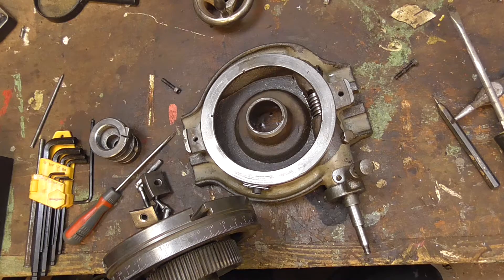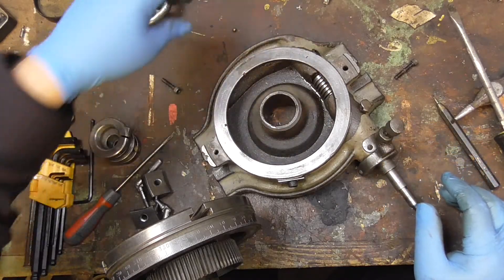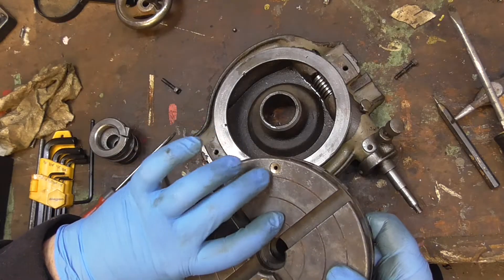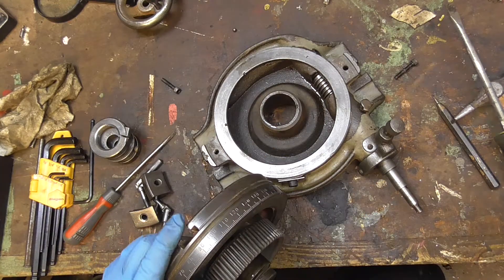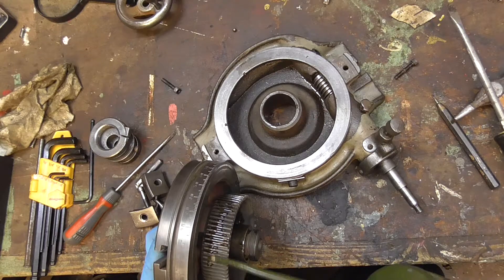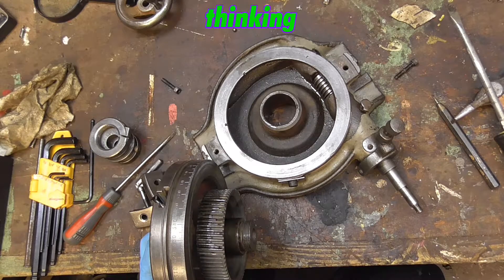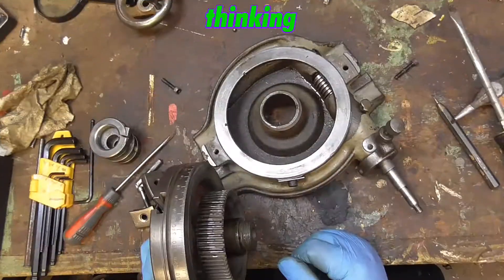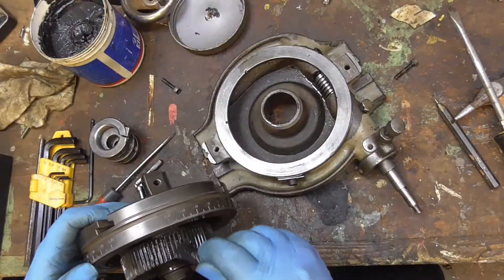The ball bearing that popped out — I think that's from the oiler which is missing. This one's got a ball bearing in it, that one's got no bearing in it, so I think that's fallen in there. I wonder if this should have grease on it — there's no way of ever oiling it once it's assembled, so I'm going to put a little bit of grease on that, and I'll squirt oil on top of the grease before I put it in.